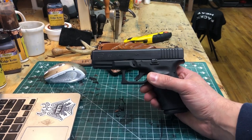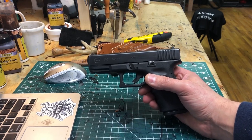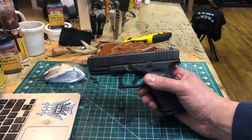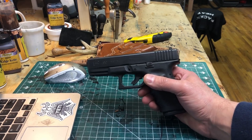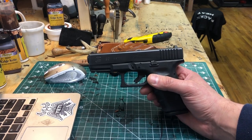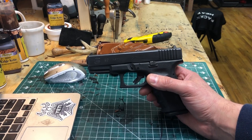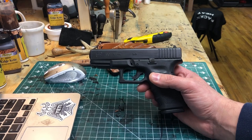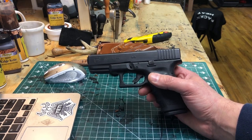Pretty much every Glock, most of your Smith & Wessons, Ruger, Sig Sauer — everything you like is on there. Feel free to ask in the comments if you'd like a specific gun demoed. I'll make a holster up and do it, but I generally like to try a holster out myself and wear it around for a while before I recommend it to customers. The Glock 19 is one of my absolute favorite guns and I like to carry it as often as I can.